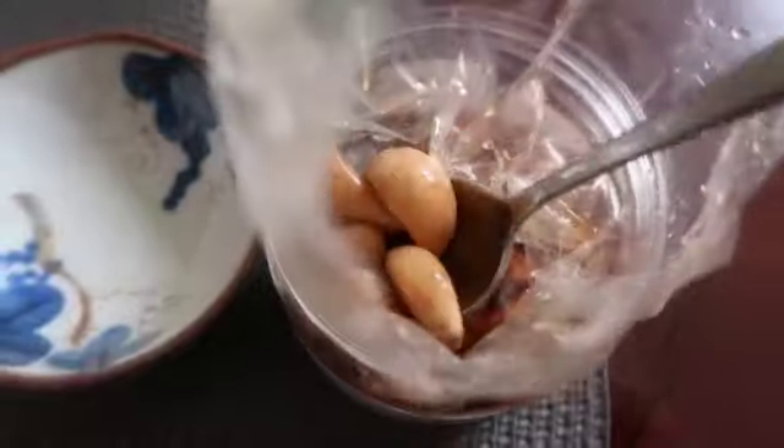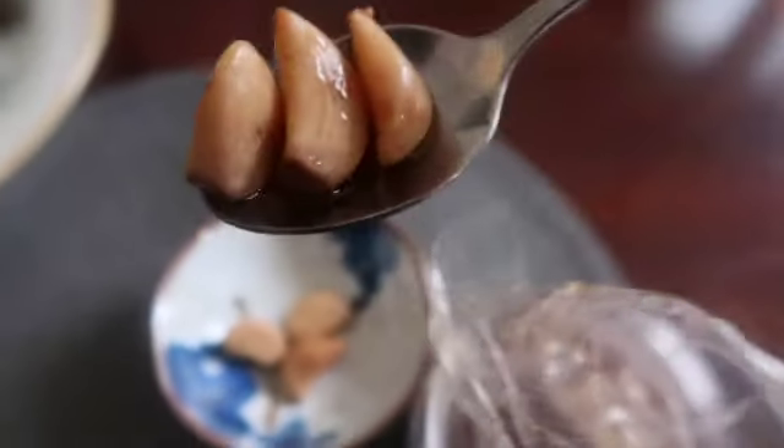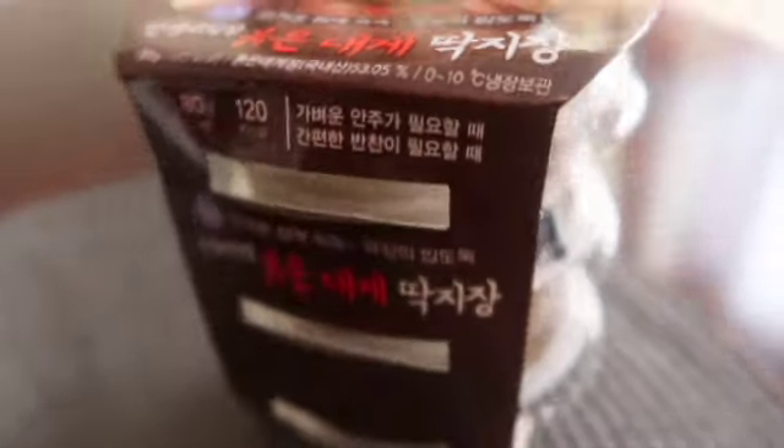These pickled garlic do not contain any preservatives, additives, or color pigments. They are grown in the Milyang region and don't contain any chemical additives. They are processed with a low-salt fermentation technique, and they're delicious without being too salty.